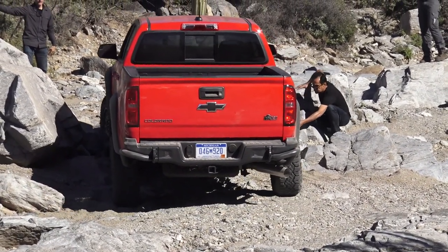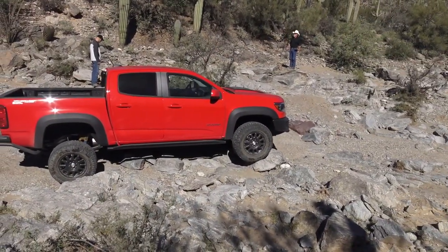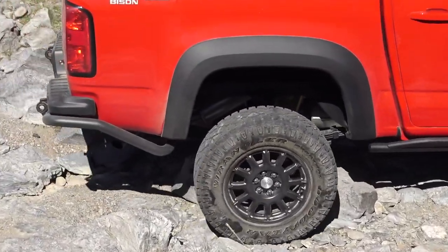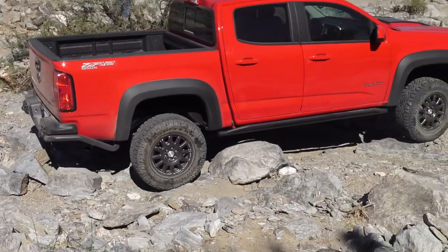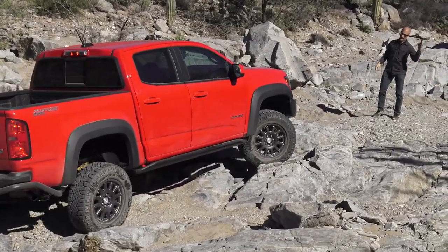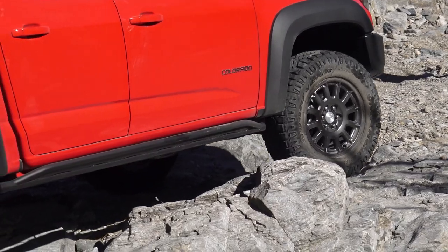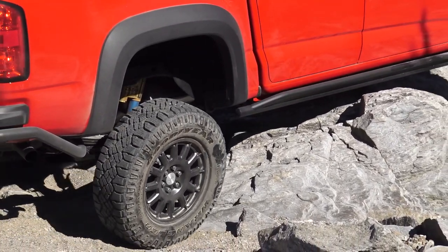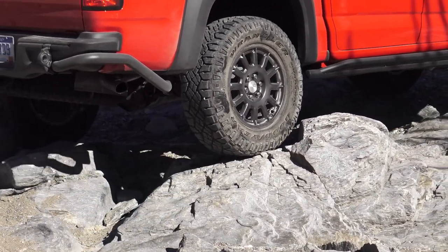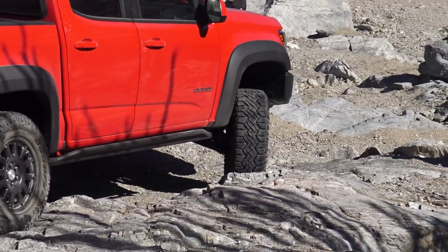We're going to use the lockers and climb some rocks — the front and rear lockers. We're in four high because I didn't want the wheels to slip. This has nice tires with great traction. We're heading to the big rocks. This doesn't have a winch, but it's set up for one. A winch is a big deal off-road — if you're going to do anything real technical or difficult, you need to have a winch. They've also got these little rock sliders underneath the door instead of running boards, so we can crawl on a rock.